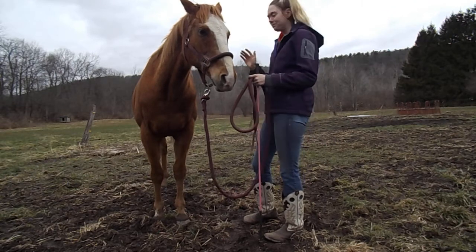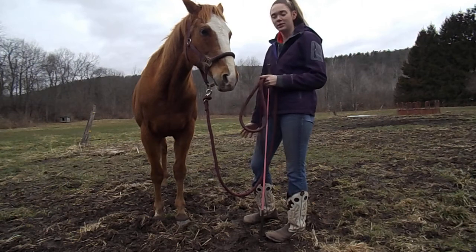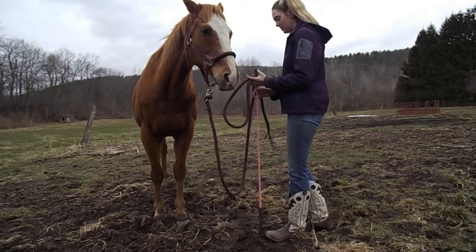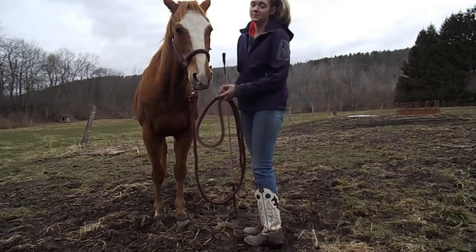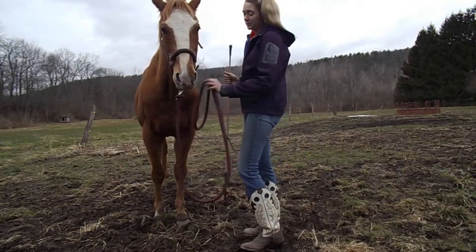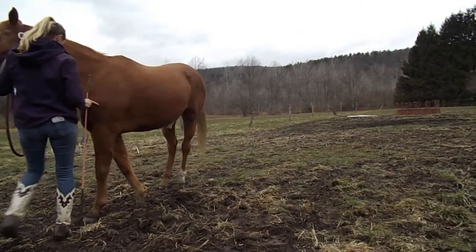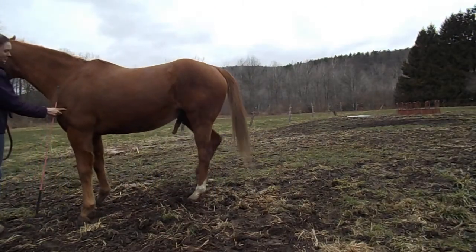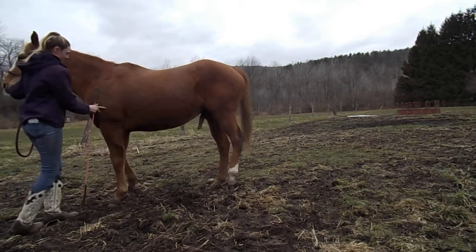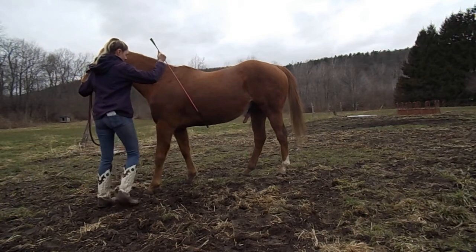I'm going to put him perpendicular to you guys and show you a little bit about what I would do. It's also very muddy — he's very muddy. It's spring in New York and unfortunately the mud is just all we can work with. He's going to slip and slide a lot, and I feel really bad, but that's all we can work with for now.